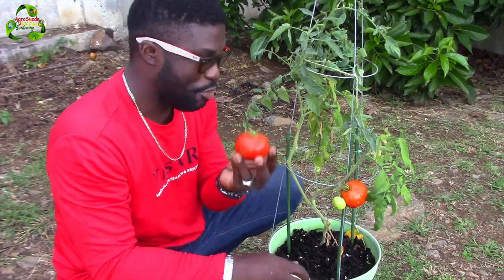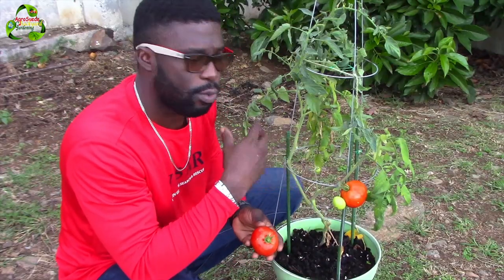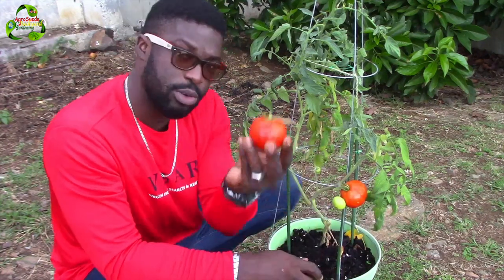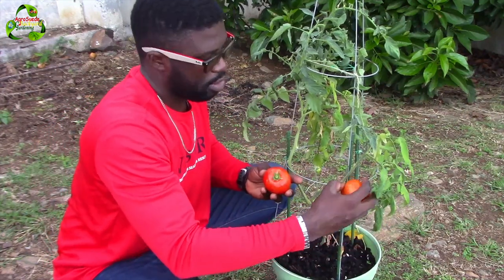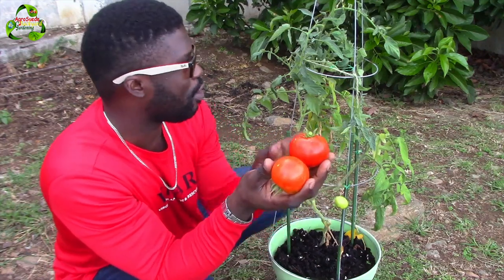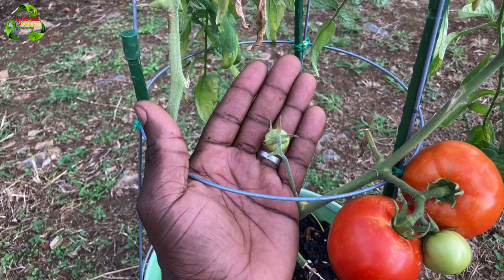That's one, and remember this was grown organically in a pot. There's not a lot of leaves — I didn't allow it to have too many leaves because I needed it to focus energy and nutrients on the fruit and not the leaves. That's why it's not bushy and green — focusing the energy on the fruit is what matters. Here's the other one — we have two red succulent tomato fruits grown from our potted tomato plant. Keep the doctors away, and AgriSwade is out!